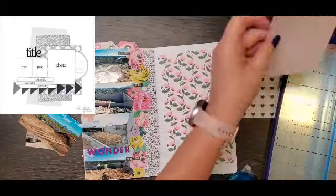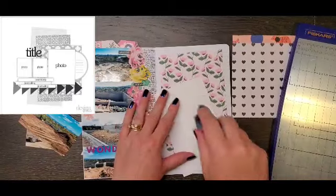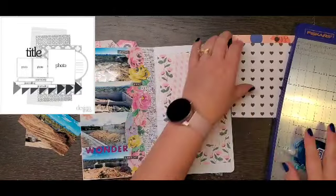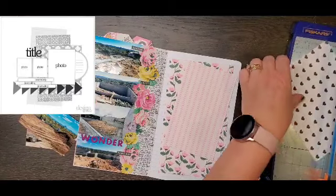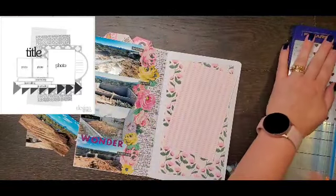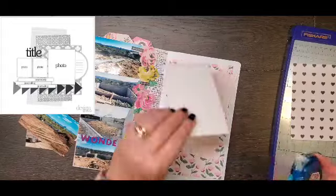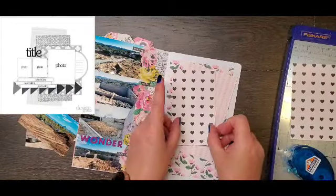Plus the other side is basically from the Maggie Holmes sticker book, so I just wanted the colors of the two pages to kind of go together. So I went through some of my six by eight pieces of scraps from all of my Maggie Holmes collections, cut them down, and I'm just layering them kind of cattywampus on my background.